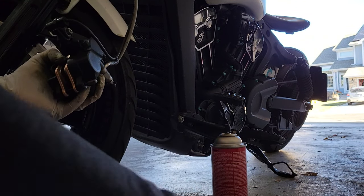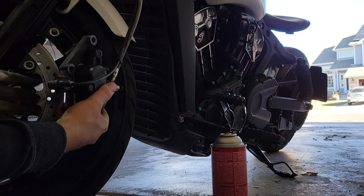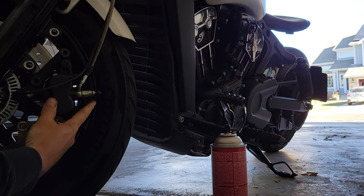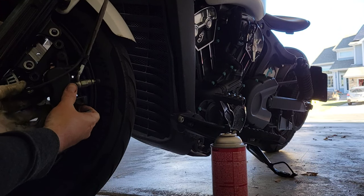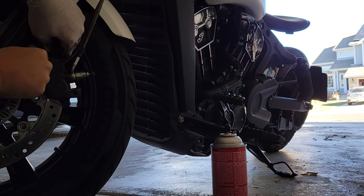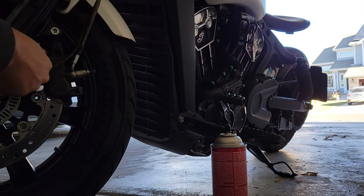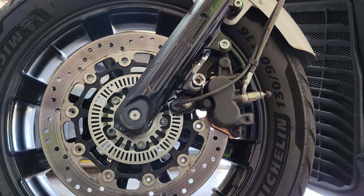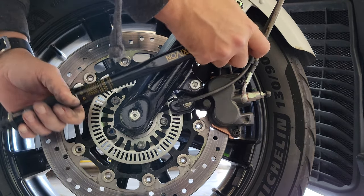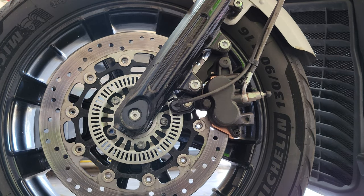And let's tighten her up. So now the tricky part is to get them back on — okay, I guess that wasn't that hard. Now we just need to tighten it to 35 foot-pounds.